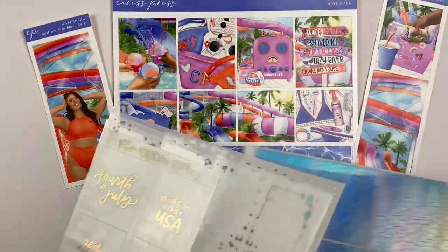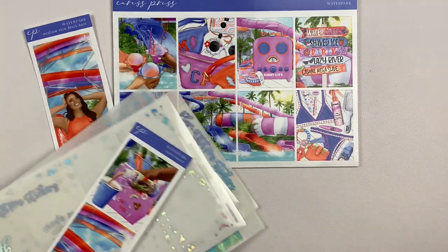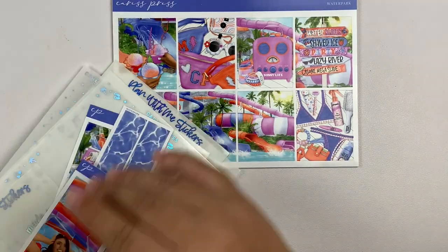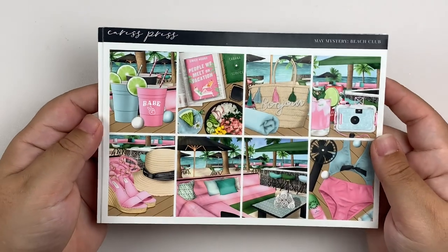It's going to be a good spread, I can already tell you guys. That is it for the first full week of July. Next week is the 10th through the 16th, and for this week I'm using yet another kit from Caress Press. This is a very Caress Press heavy month, if I'm being honest. This is the May mystery from this year called Beach Club.